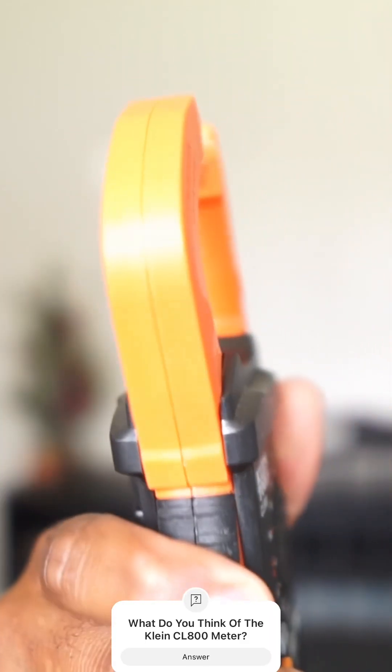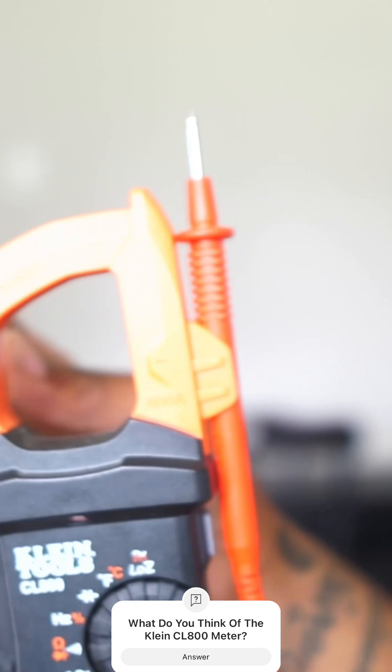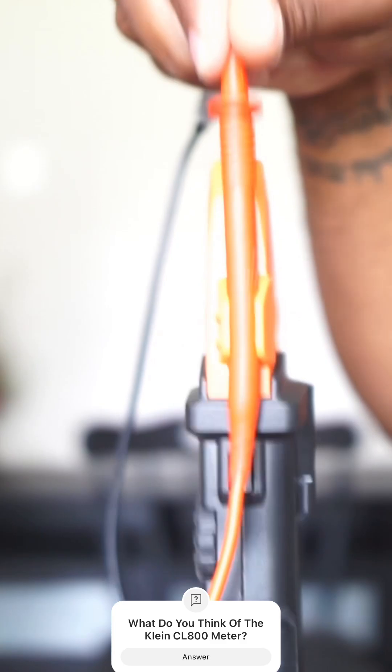As you can see, you have your digital clamp meter right here. It works very well. You put your lead on the side whenever you want to check voltage or something like that — it'll just slide through there, so just pick it up and slide it right through.